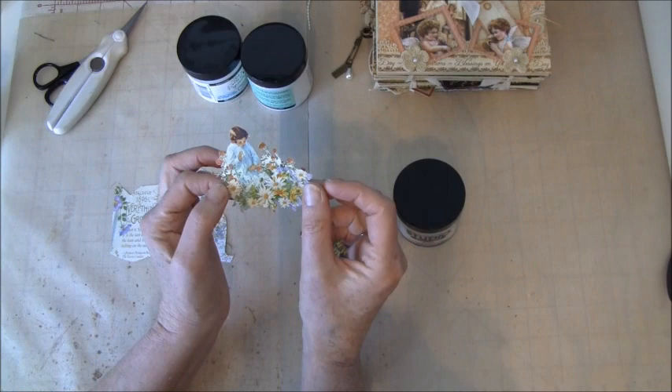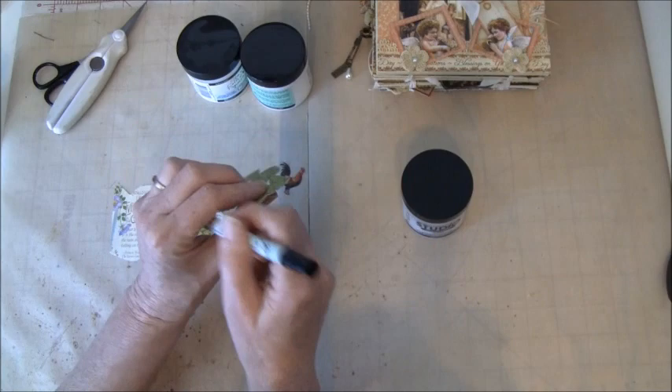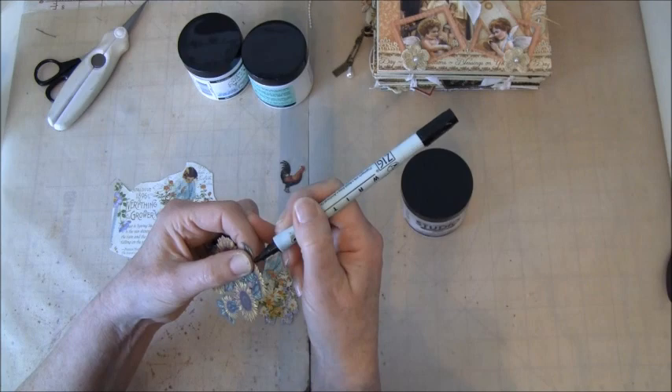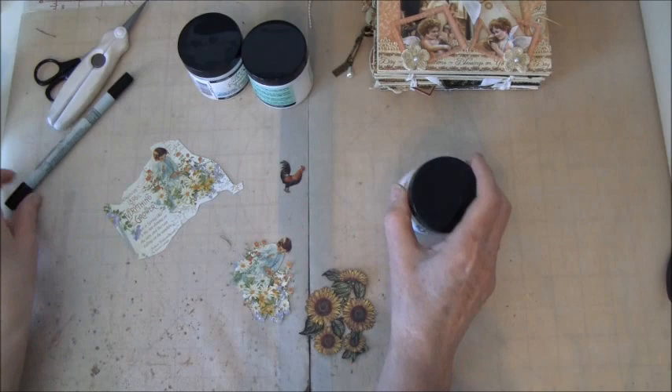I have some cutouts here. I usually cut out the images first, and then I go around with a marker — like this. On light paper I think it's too dark with a black marker, so I often leave it as is. And then I take the Multi-Mat and go around here. Maybe you can see the difference — it creates more depth when you take a black liner around. So after I do that, I take the Multi-Mat on.